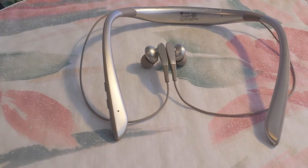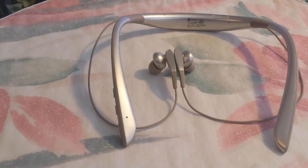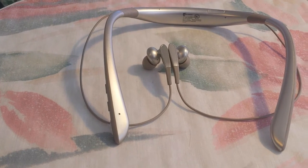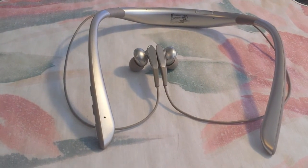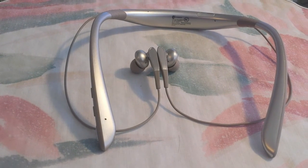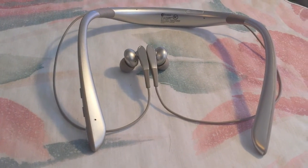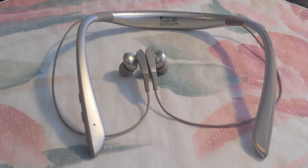I am reviewing the Samsung Level U Pro neckband Bluetooth wireless headphone, which I received for free for an unbiased review. I'm testing this with my Samsung Galaxy S4, and my test consists of listening to Google Play Music quite a bit, and also connecting it to my gaming PC — and surprisingly, they work well as gaming headphones.